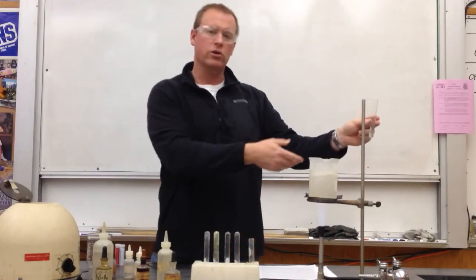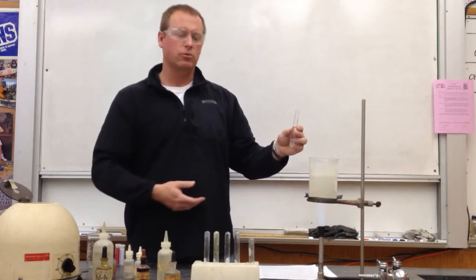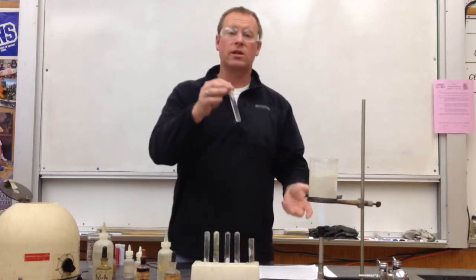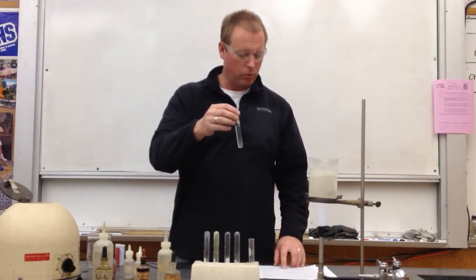If I had more than that, I could pour some of it out down the sink. If I had a little less, I could still do this procedure step. This is actually one of the easiest tests to do of all of them — it's quick, and the test results are easy to interpret.